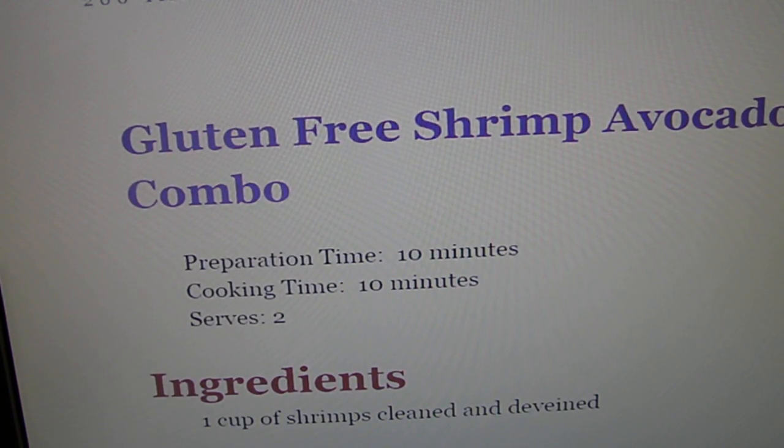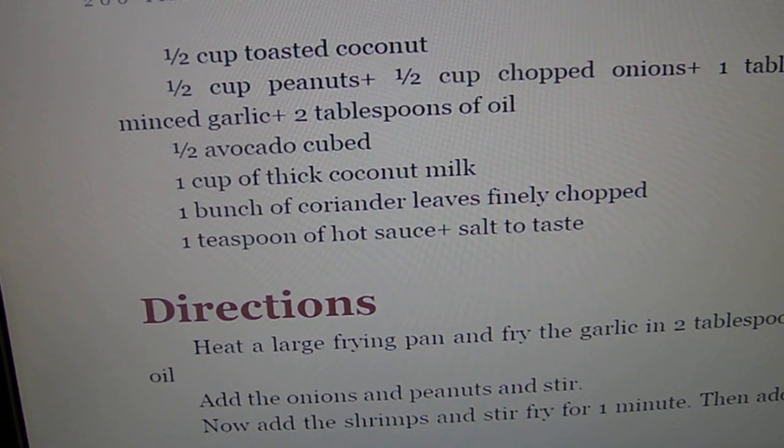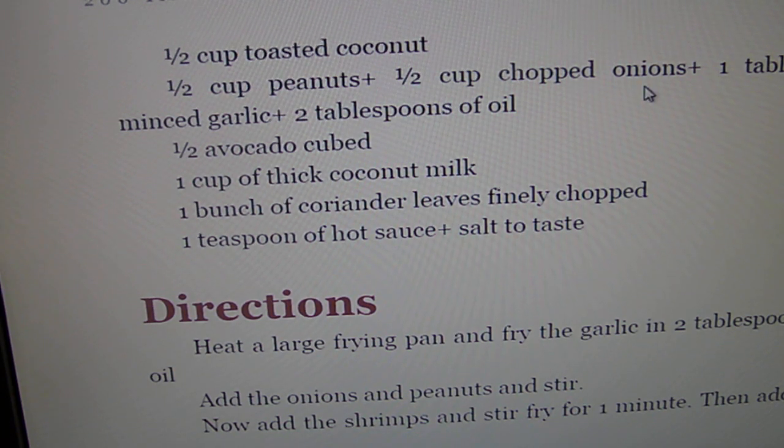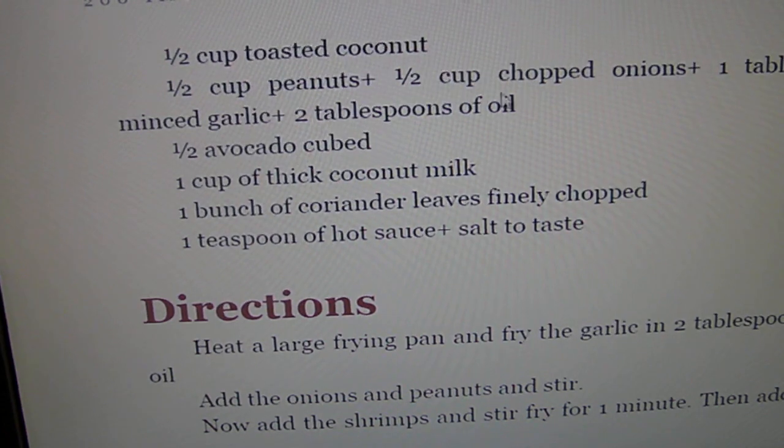Shrimp avocado. Peanuts — peanuts are one of the higher carb nuts, so I would probably use sliced almonds instead, the ones you use for baking.